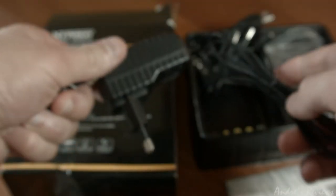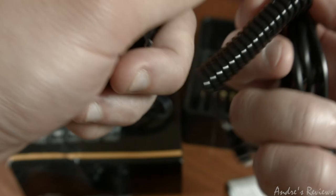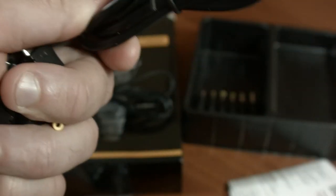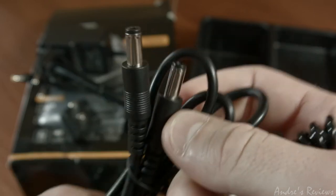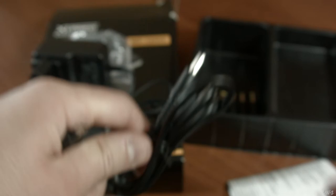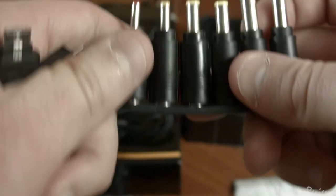The charger looks like this — it goes into the power socket, into the outlet. There's a switch for the American standard, I believe. This one is the power cable that charges this thing. I can't say what all of them are meant to be used with, but there are a lot of them.